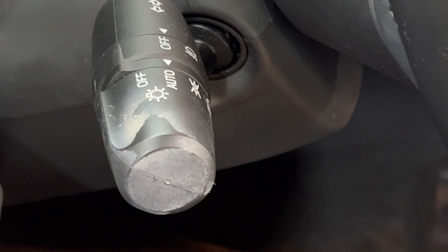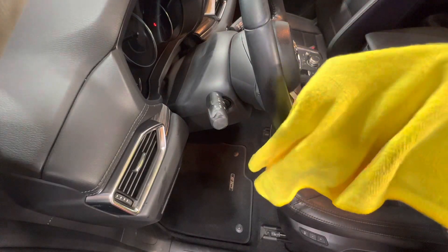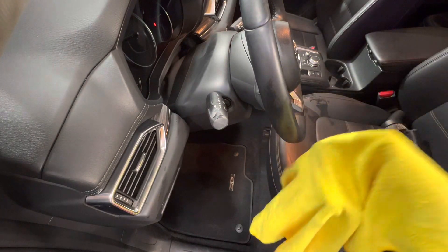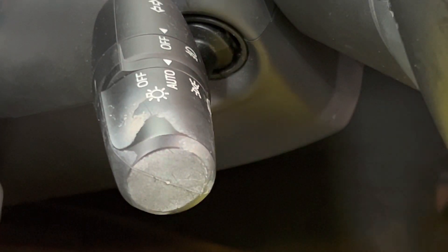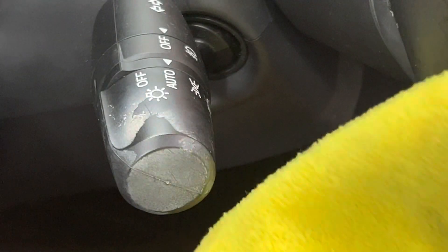A lot of people are intimidated by cleaning things on the interior of their car because they think they might damage something, but it's really more simple than you think. All I have is a damp microfiber cloth, just water. You don't need anything fancy. You can literally just use water — not dripping wet, but just damp.